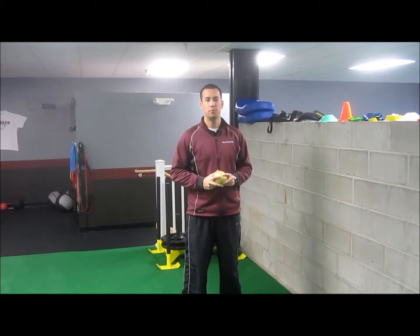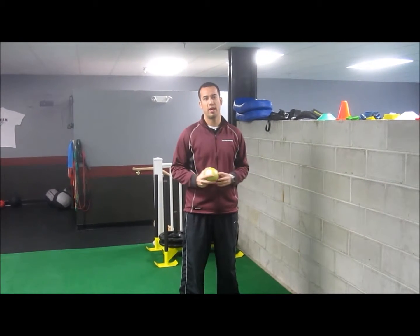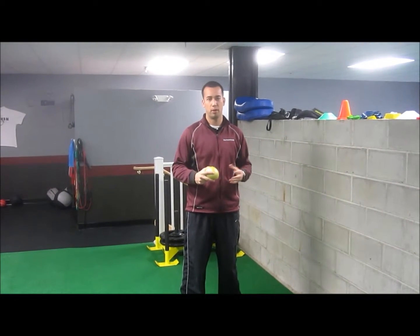How are we doing today, guys? Alex Drayson here with SBU. Today we're going to talk about a good shoulder exercise for throwing athletes, whether you're a pitcher, a quarterback, or a baseball player.